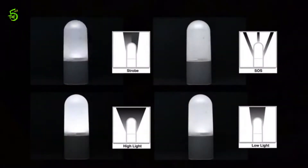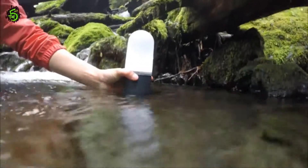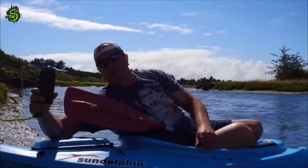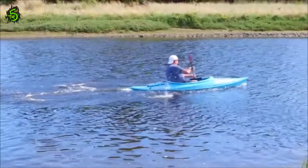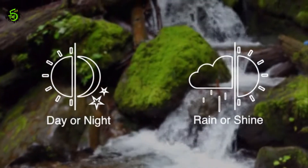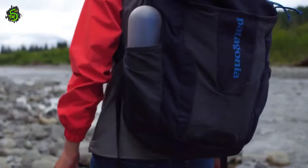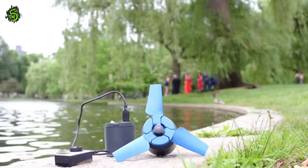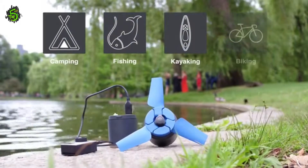You can also use it as a lantern with four different modes — even underwater. eStream works well even in weak current or behind a kayak, and regardless of the weather or time of day. It fits perfectly into any size backpack and is ideal for use while you enjoy camping, fishing, kayaking, biking, or any other outdoor activities.